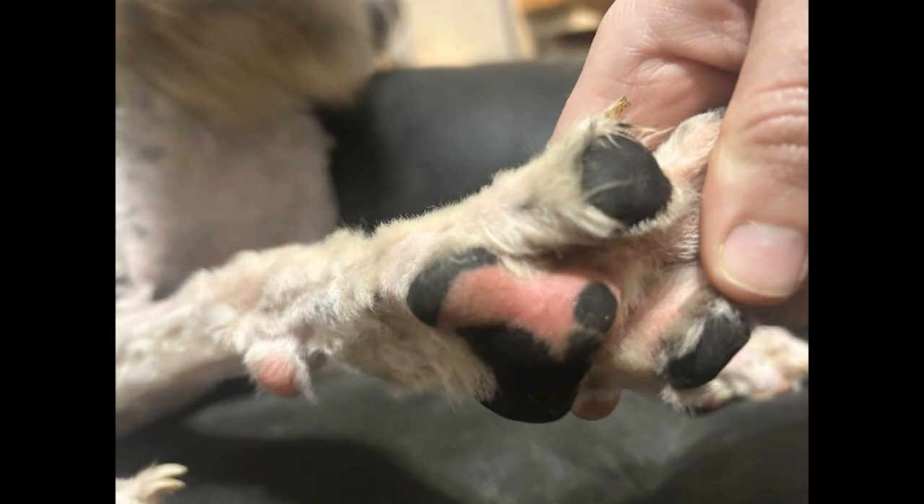See how red and irritated the skin is? The knots between her toes clearly caused discomfort. The kind person that provided her with relief could not keep her, so she was surrendered to the shelter on a Monday. I went in that Tuesday to groom a few dogs and tried to help her out. Her skin was very pink and irritated, so I did not think she would be able to handle a bath and flea treatment that day.